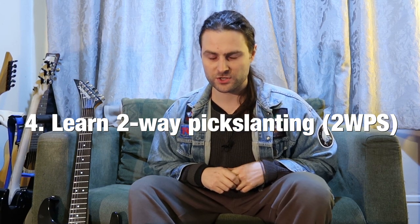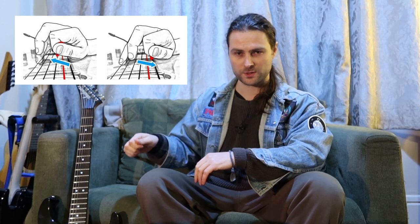Number four: pickslanting. When I started out I naturally began doing upward pickslanting, and there were two reasons for this. One was that I watched a lot of Vinnie Moore instructional videos — and as you may or may not know, he is mostly an upward pickslanter. Upward pickslanting means that when you're doing scale runs, you move to new strings after downstrokes, so you have a slight counterclockwise twist in your forearm to facilitate that. The other reason was that I started my three-notes-per-string scale runs on a downstroke.